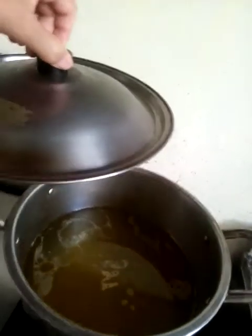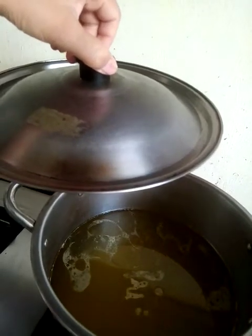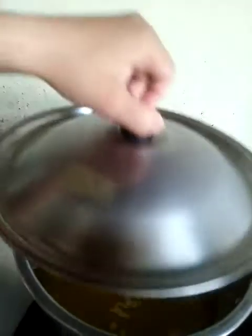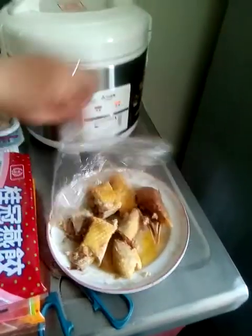Hi guys, welcome back to my channel, the Adinajit channel. For today we're going to cook a hot meal. We have here the soup — this is the water we used to boil the whole chicken, and we didn't throw it away so we can make a hot pot meal. This is the leftover from the whole chicken.